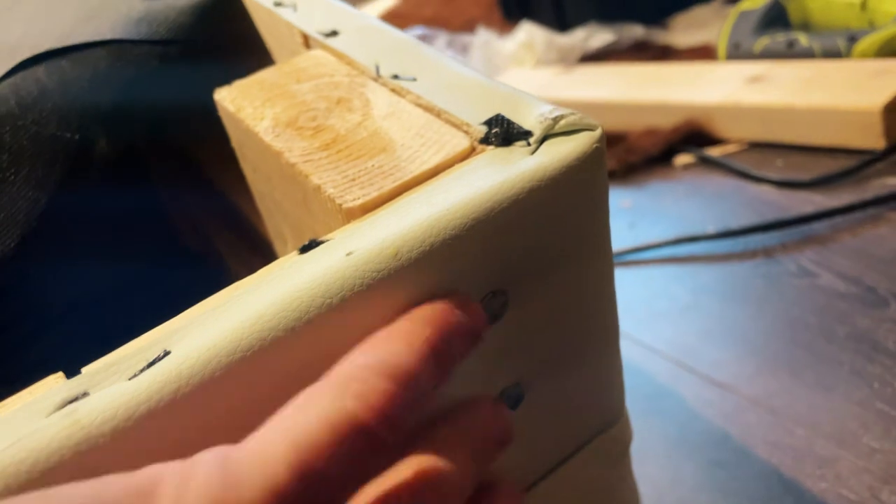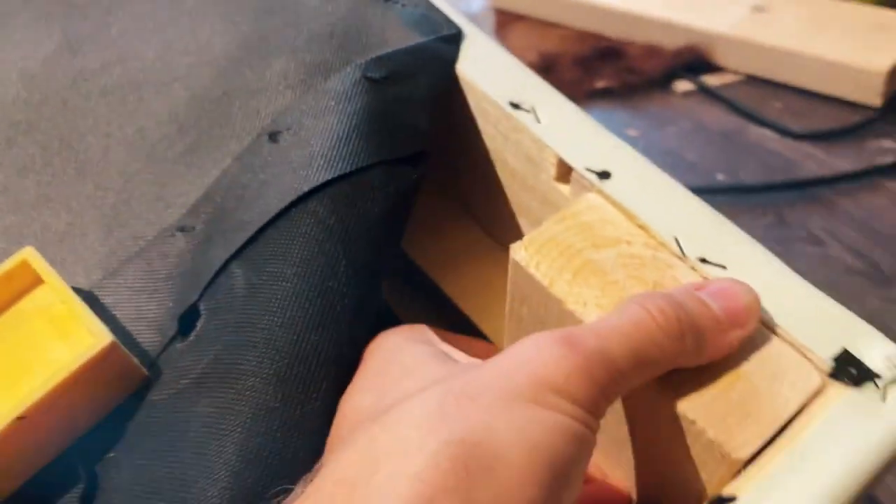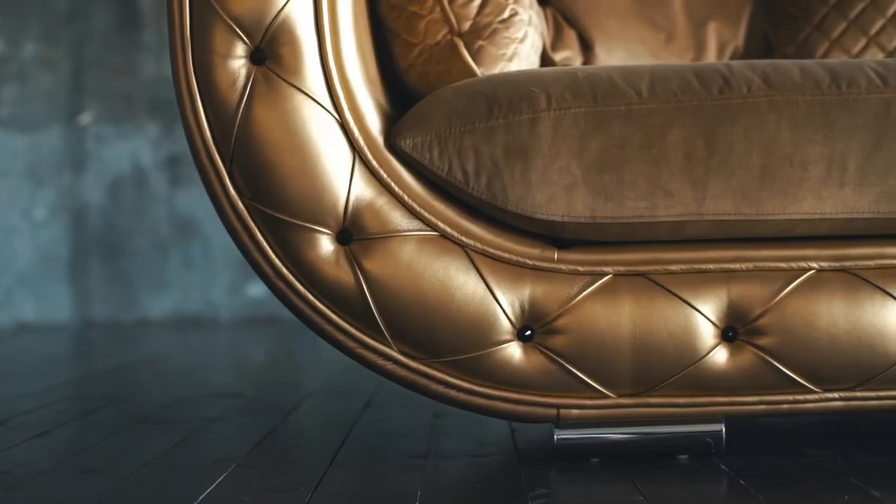No worries about the aesthetic look — according to my plan, it adds a little old-school antique style to the futon. Back in the day, and even today, you can find furniture pieces with decorative tags, as you can see in the picture.